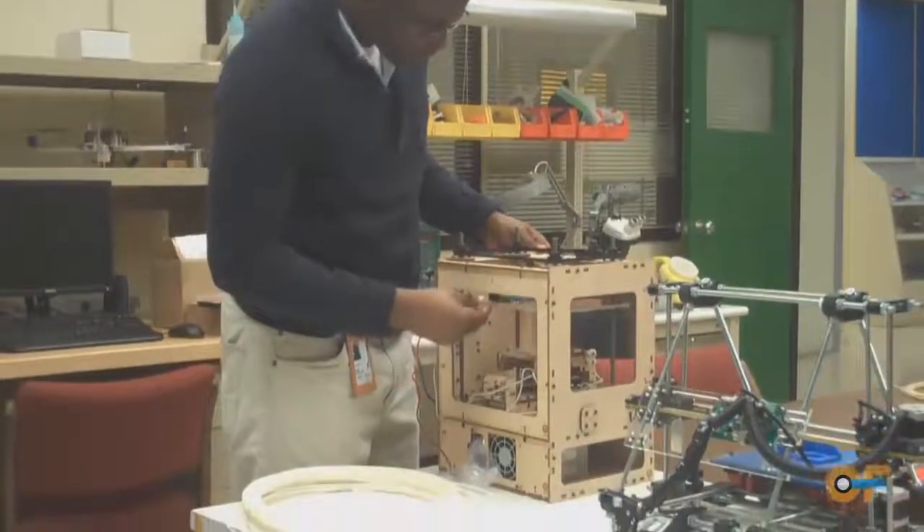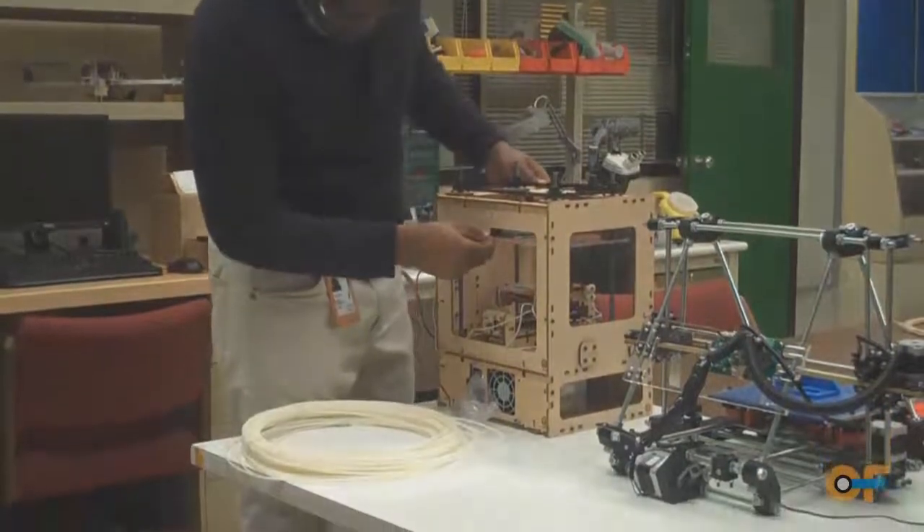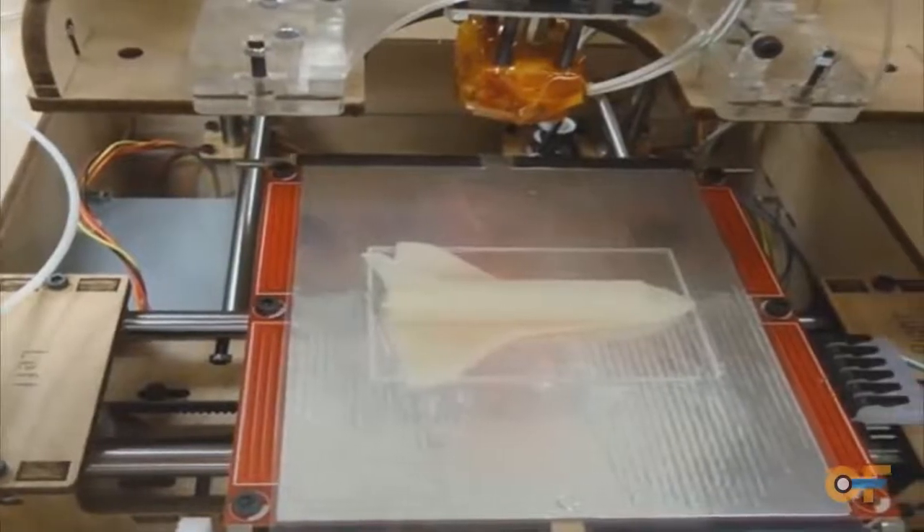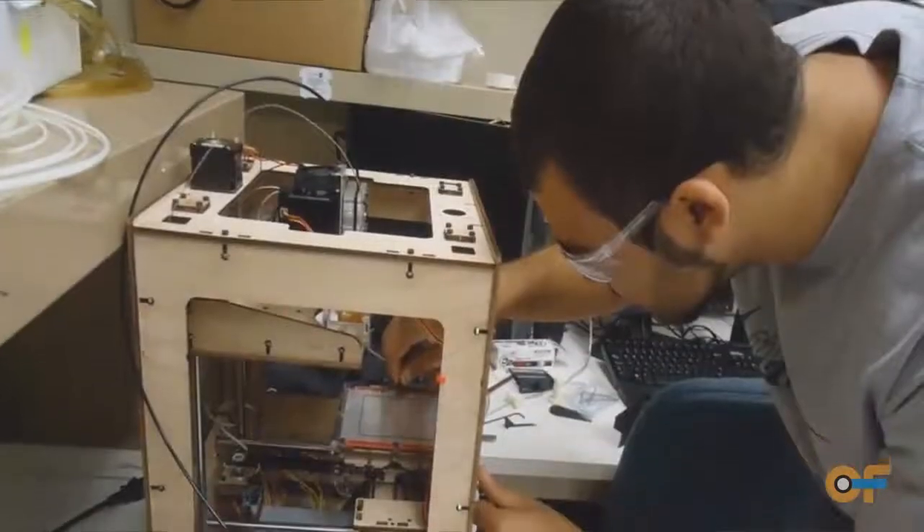I think it's unique because we're allowing them to come in and hack these machines. You can't go to the high-end machines and say, let me open the back and change something. But you come into ours and say, I want to expand the build area — go right ahead. They're low-budget machines, so worst case scenario, if something went wrong, I've built three or four of them, so I could probably rebuild it.